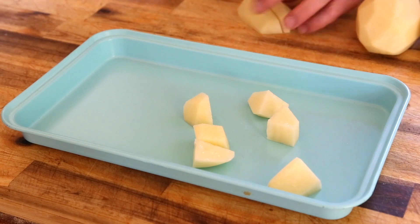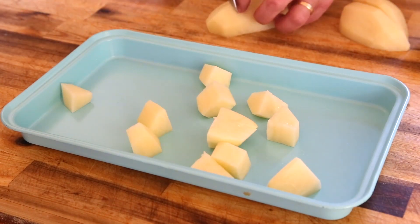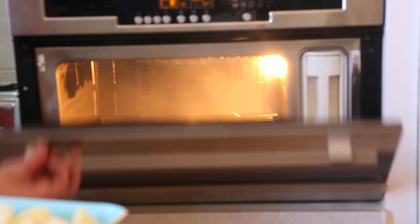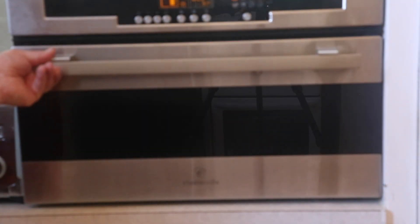So first up, I've got about five potatoes and I'm going to dice them into a medium size. So long as they're all the same size, they'll cook evenly. Put them onto a tray and then we're going to pop them into a steam oven for about 25 minutes. If you don't have a steam oven, you can gently boil them until they're three quarters cooked on the stovetop.